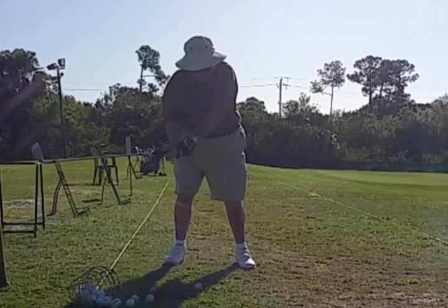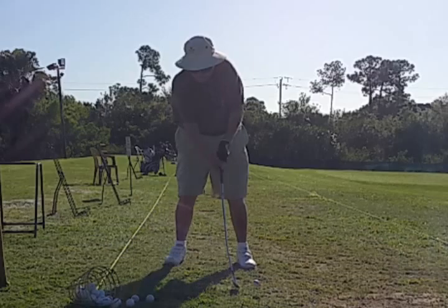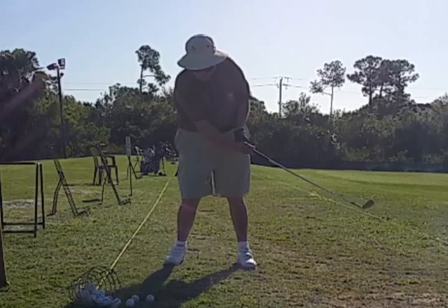He keeps his club lag quite a long time. You can see the hands are passing the mid-body before the club head gets there — he's getting the hands forward at impact.